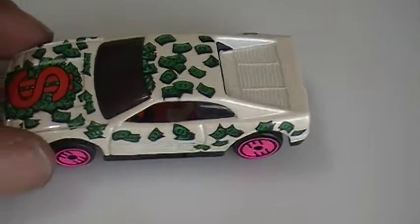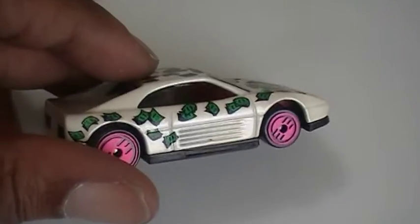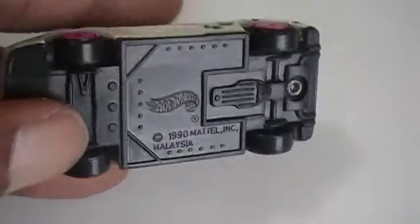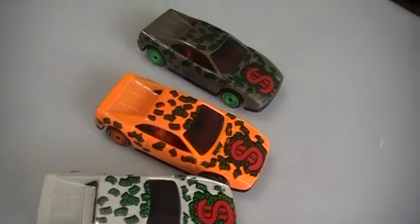This is the white one — Ferrari, pink rims, dollar sign with the dollar bills blowing all over the car. Plastic bottom, again the name is not on the bottom. So this whole little set of Ferraris: you got the pearl white — not a bright white — orange, and the brown. But they all have the same theme of the dollar sign with the money flowing all over the car.